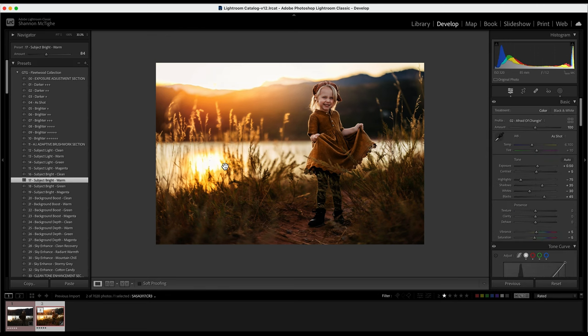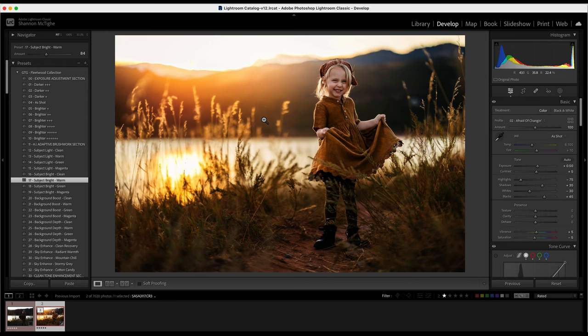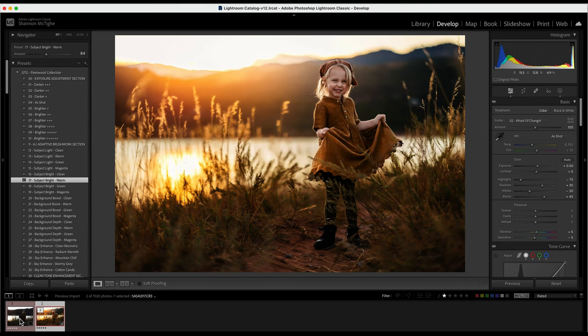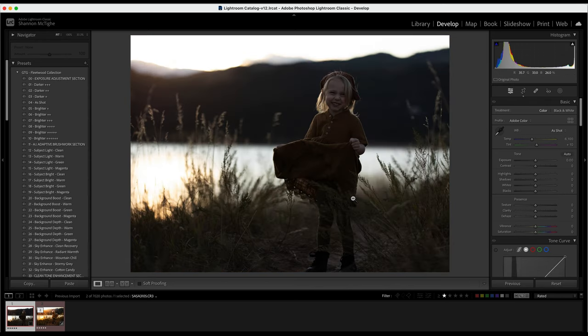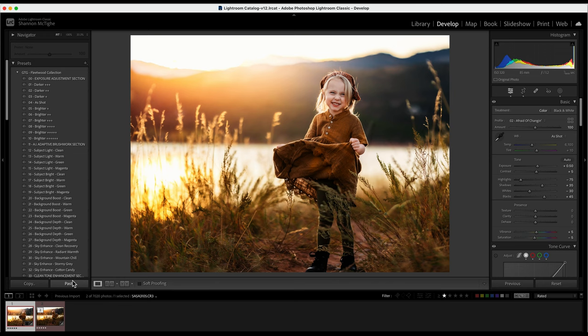If I turn off all the masking, here's before and after with the presets and the masking. Then to show you workflow: if I was moving to the next photo, instead of recreating everything, I'd click copy, click masking, copy everything — the only things I don't copy are transform, crop, and healing, that's personal preference. Click copy, find another photo from the same session with similar lighting, and click paste. Every single thing we just did gets dropped onto that photo, making your life a lot easier. You're really just editing one photo and dropping it onto multiple. Thank you so much — for more information go to greaterthangatsby.com.